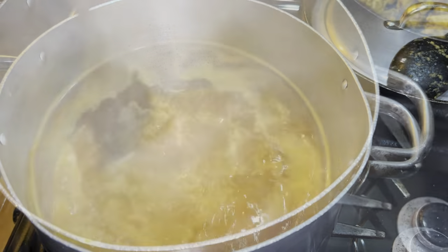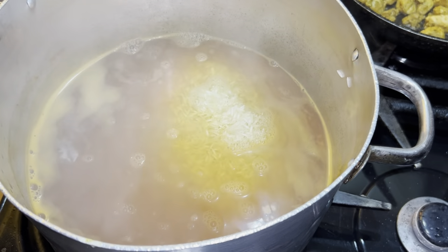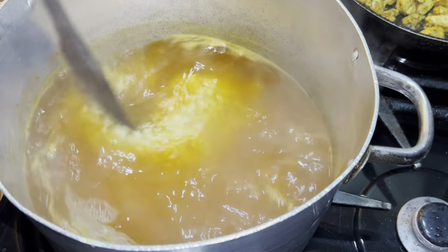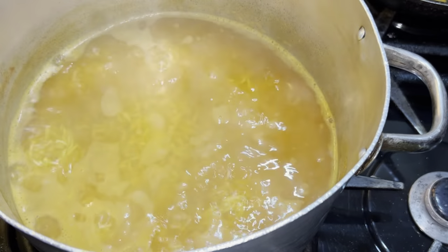I'm going to give that a good stir and leave the heat high until the water has come to the boil. Now I'm adding in one and a half cups of parsley rice, giving that a good stir, and then letting it come to the boil.